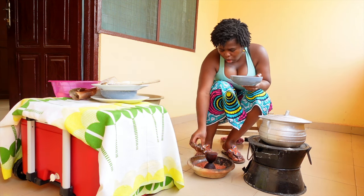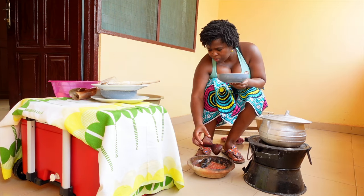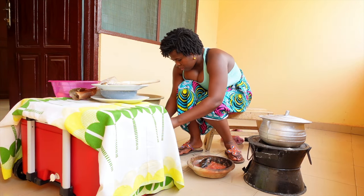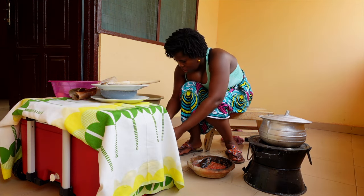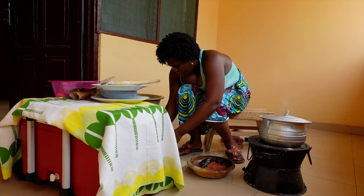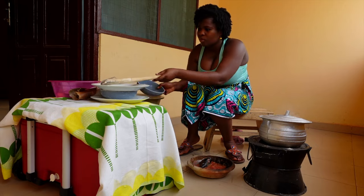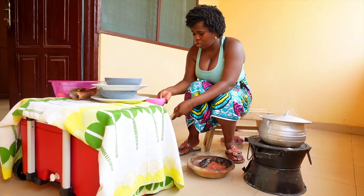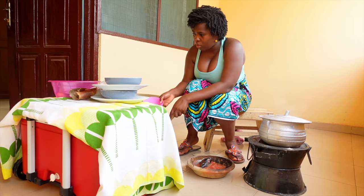So here I have three different types of water - they're all water but for different purposes. One is for cooking, one is for rinsing, and one is basically for washing. So when you see me moving around, there's water for everything that I'm doing.